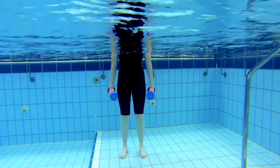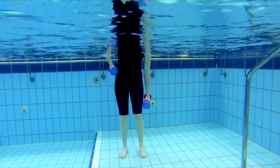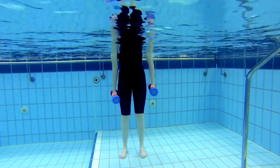For this exercise, you will need to be holding a pair of flotation dumbbells or something similar. Begin by standing upright in your pool with the water level at roughly chest height, with your arms at your sides, holding a dumbbell in each hand.